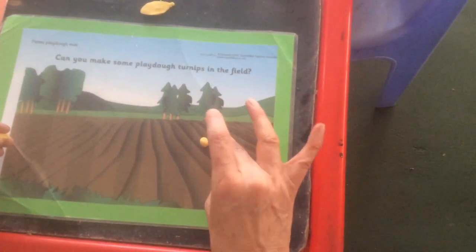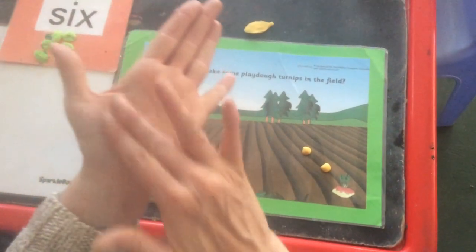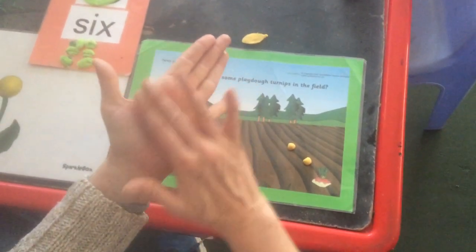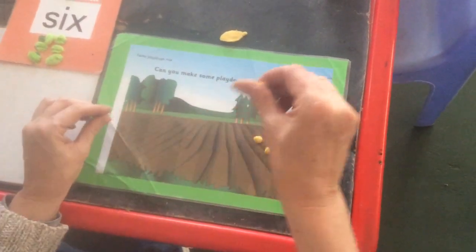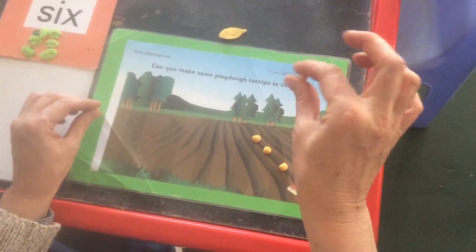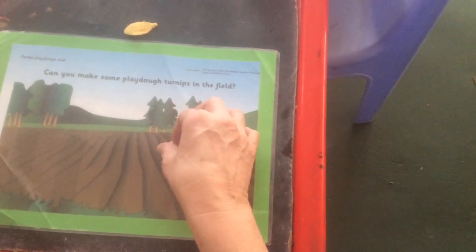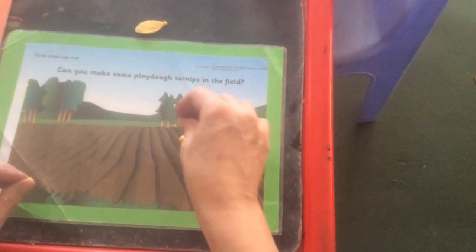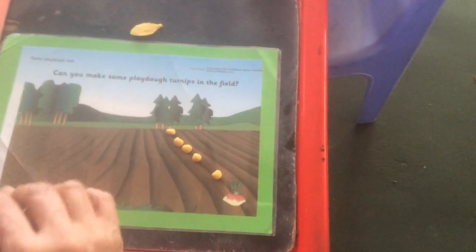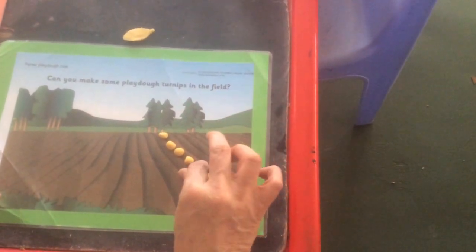Exercise each finger while doing the circle. Two. Let's try this one again — in our palm there. Three. Look at her fingers move. Four. Five.